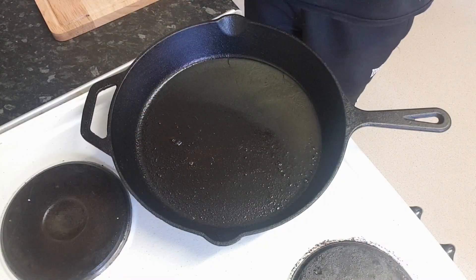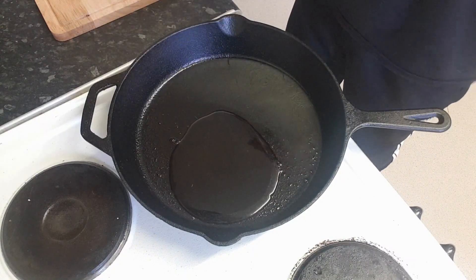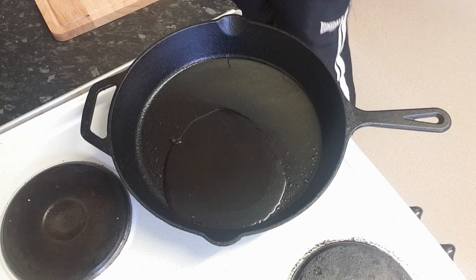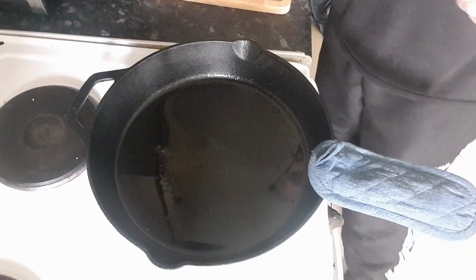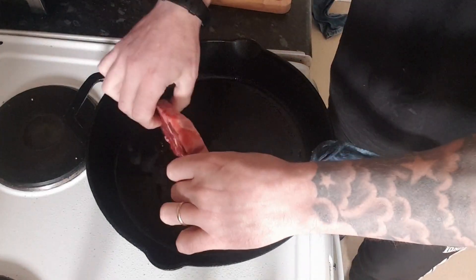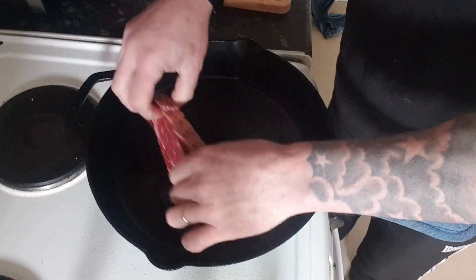Now I'm going to be cooking the steak in a cast iron skillet today. What I'll do is get a bit of oil in the skillet. I'm going to turn the heat on to about four — we don't want the skillet too hot. I've got the steak, and what I'm going to do now is go ahead and sear the edges of the steak in the hot skillet.